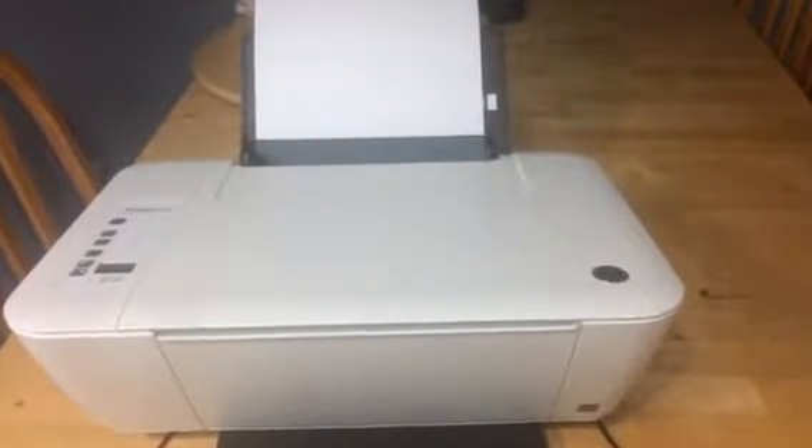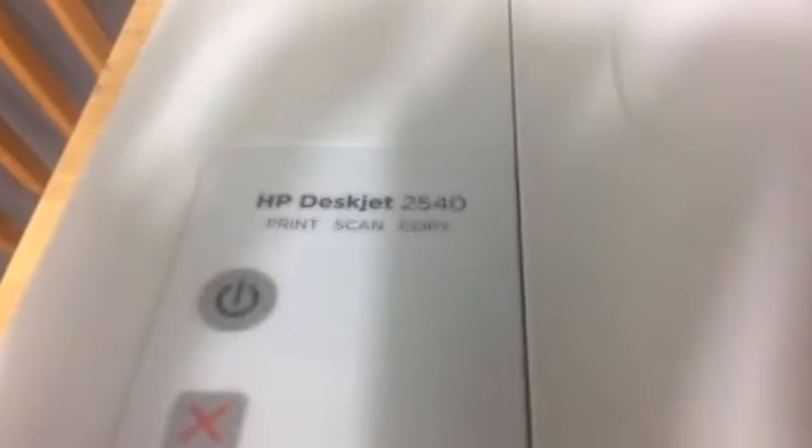Hey there folks, just wanted to make another video for you. This one is about how to change the ink cartridge on your HP DeskJet 2540.